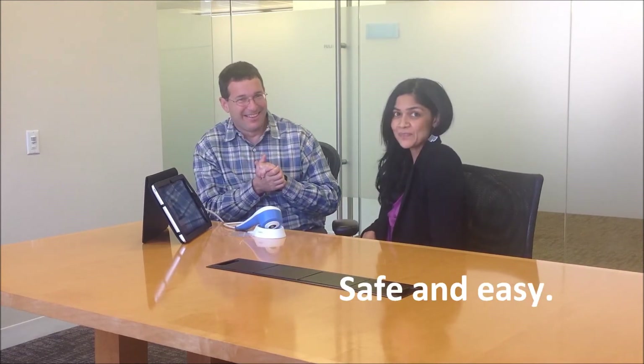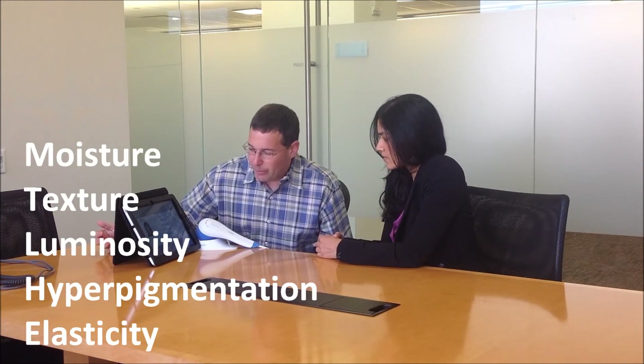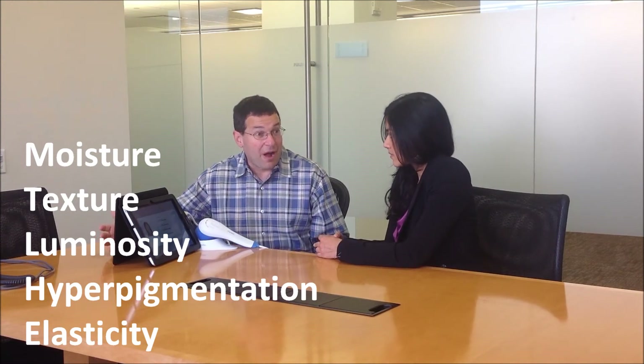Tell me, how was that? That looked really easy — it was easy. Now here are your Dermograph readings. We've measured five characteristics of your skin: moisture, texture, luminosity, hyperpigmentation, and elasticity and firmness. These are five of the 13 characteristics we can measure with Dermograph, but we feel these are the five most important that 98% of all people will have in regards to the health and beauty of their skin.